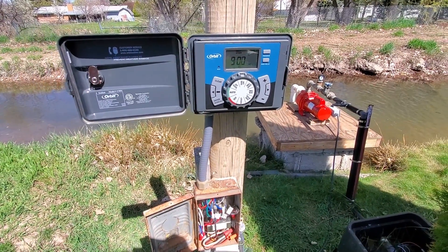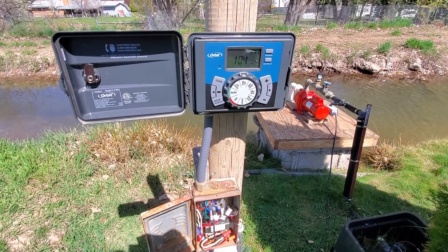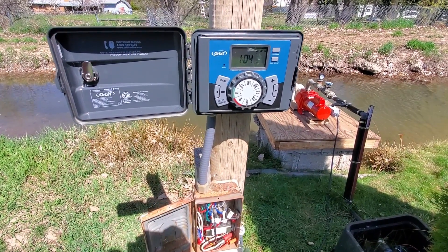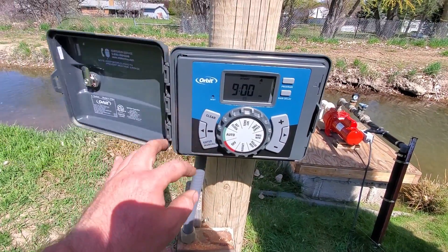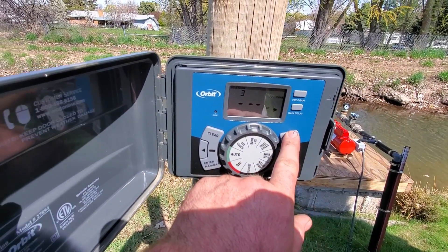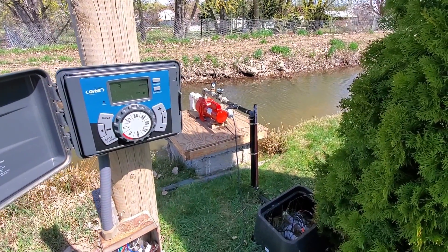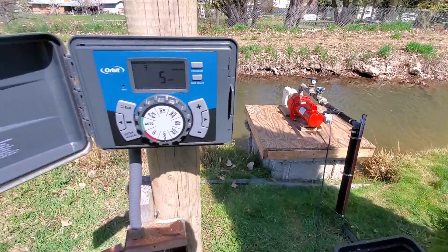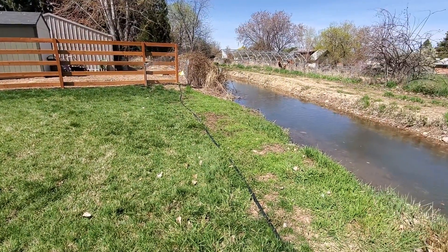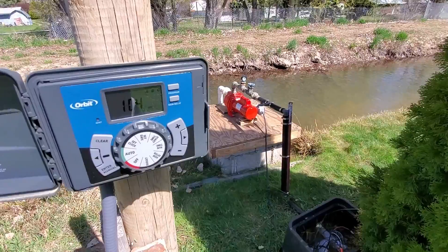The beauty of having this all connected as one unit is the sprinkler clock controls both the pump and all the valves at the same time. When it's time for the water to come on, the pump start relay starts the pump and then turns the valve on for the appropriate sprinkler. For example — we are going to run setting number three and tell it to run for five minutes. You'll hear the pump kick on, and then shortly after that the sprinklers will come on. And as soon as you tell the system to stop, everything shuts off. It's all connected as one.